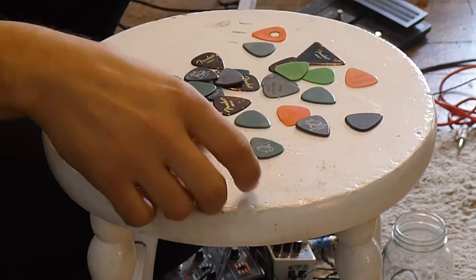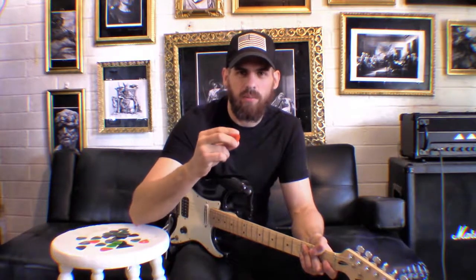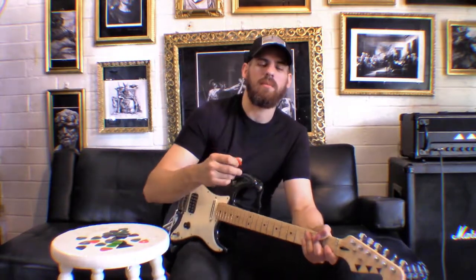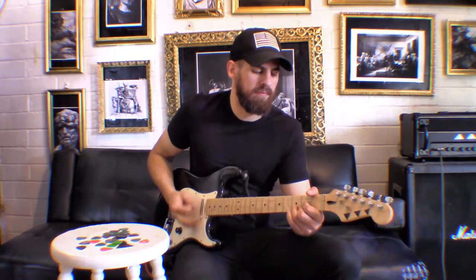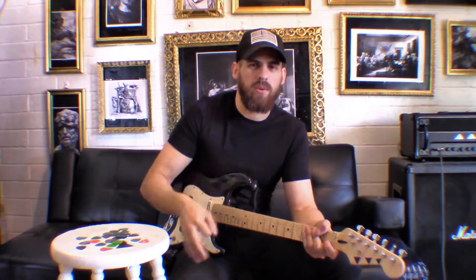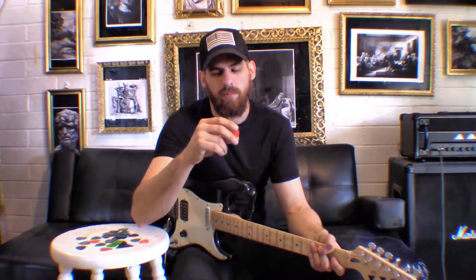Let's start off with the thin picks. This is a thin pick right here — there's less material on it, so it makes it more flabby. This helps when it comes to playing chords extremely fast. It's like butter just going through a chord — there's not a lot of resistance. I would highly suggest this pick if you're really into country, bluegrass, or any type of folk music that just involves chords. These picks are kind of difficult to play with when it comes to riffing for hard rock and metal, as well as soloing.